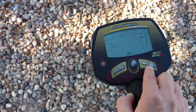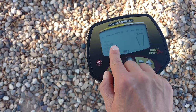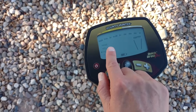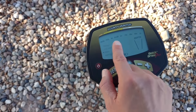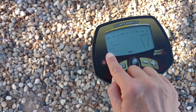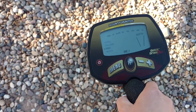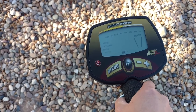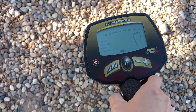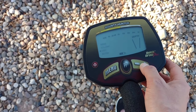Discrimination lets you ignore certain metals. For example, iron is the first category on the left. To ignore iron, make sure the dot is on discrimination and press the plus button — it goes away, and the detector won't pick up the majority of iron. Going from left to right, you can keep pressing the plus button to ignore additional metal categories.